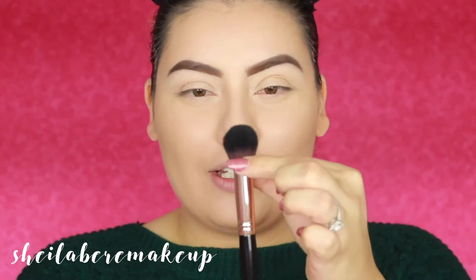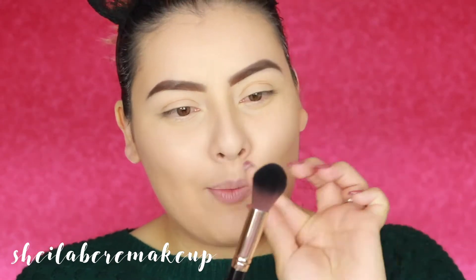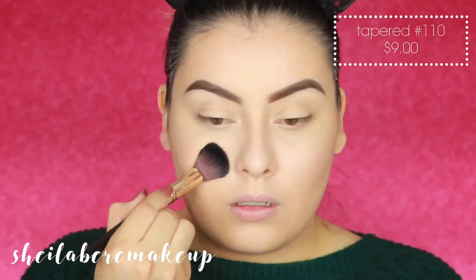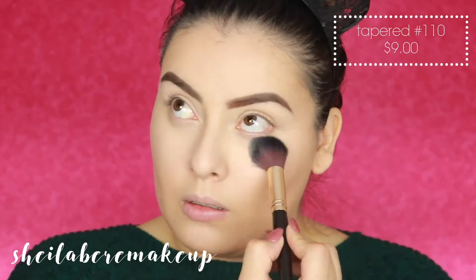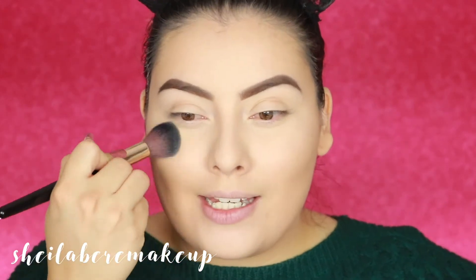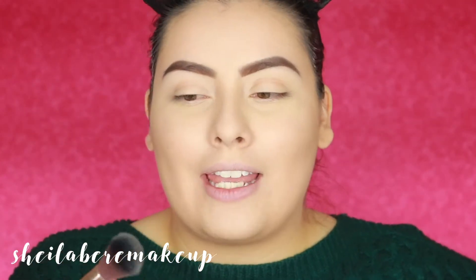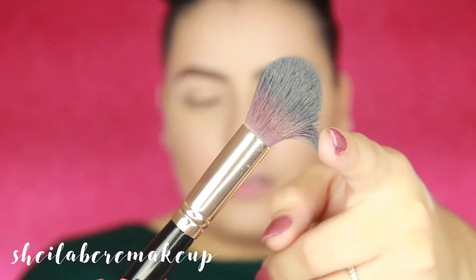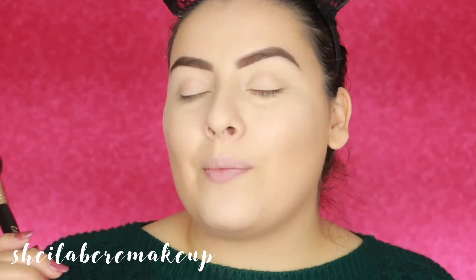Now I'm going to take brush number 110, which is their tapered brush. I feel like it doesn't look as tapered as it does online — I wish it was a little more tapered. I used it to set my under-eye area, and it kind of poked a little in my under-eye, so if you guys have sensitive skin you may not like this. It wasn't anything impressive — it just kind of applied it without standing out. I also noticed the bristles separated a bit the first time I used it, which I didn't like.